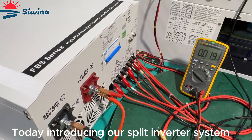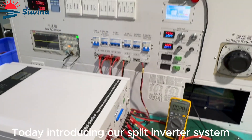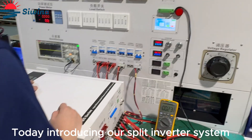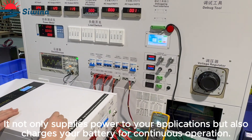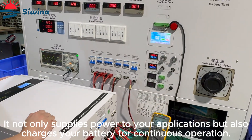Today, introducing our split inverter system. It not only supplies power to your applications, but also charges your battery for continuous operation.